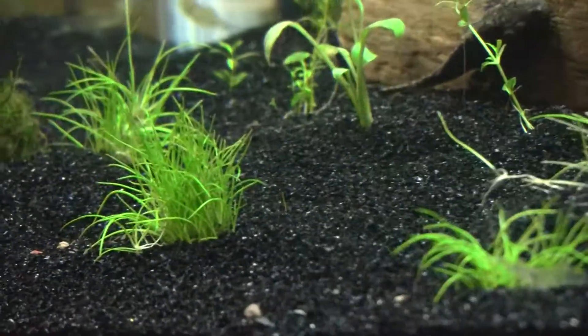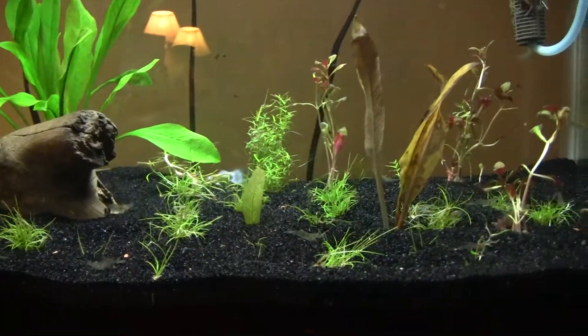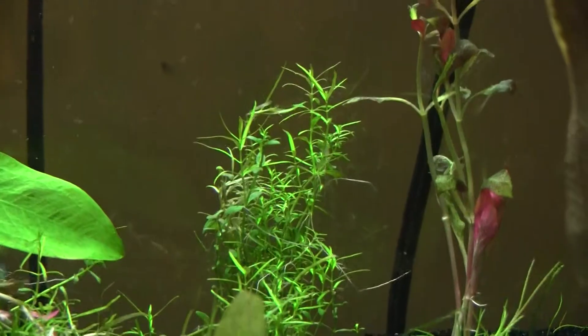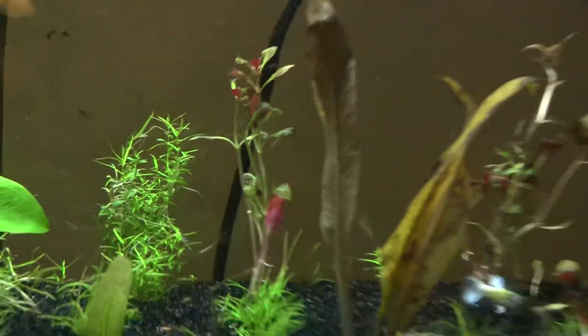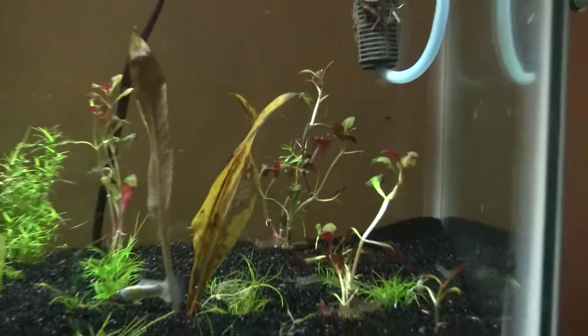The grass is still going okay; I need to separate some of it from the bigger pieces. For the most part it's doing okay. The stuff back there has been doing fantastic — haven't had any problems out of it. And then those cardinal plants, the red ones back there, they're doing really good, looking good. I gave some of those to my brother too.